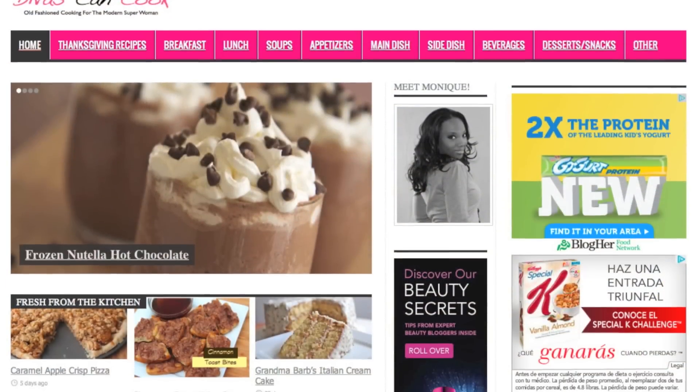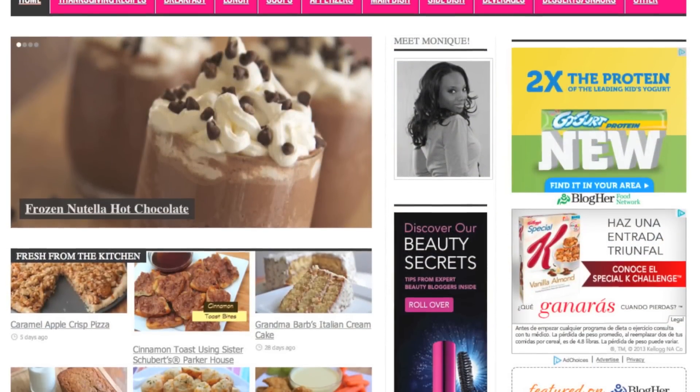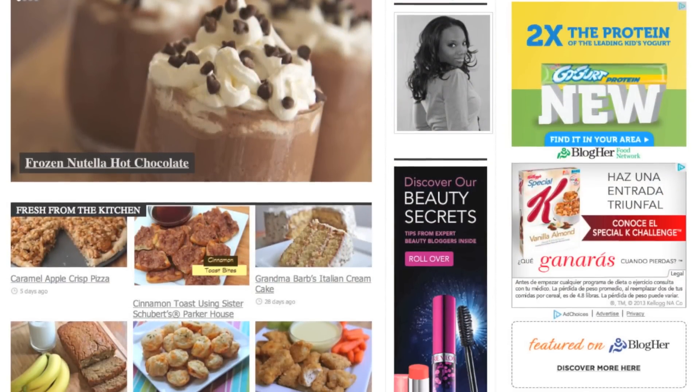Don't forget you guys, you can find this recipe on my blog, divascancook.com, with a ton of other recipes. So go on over there and check it out.